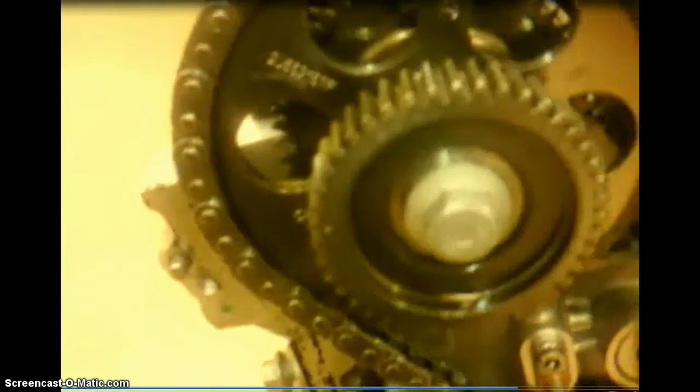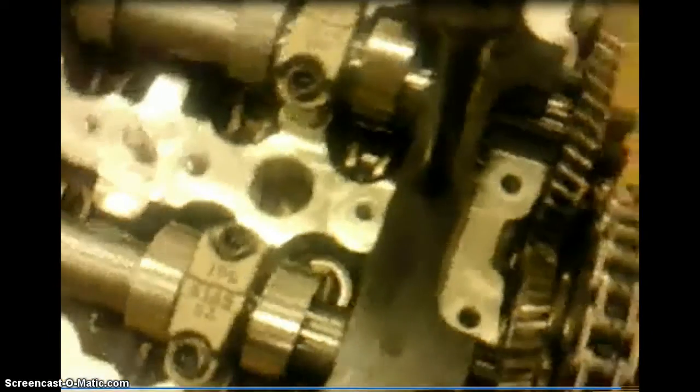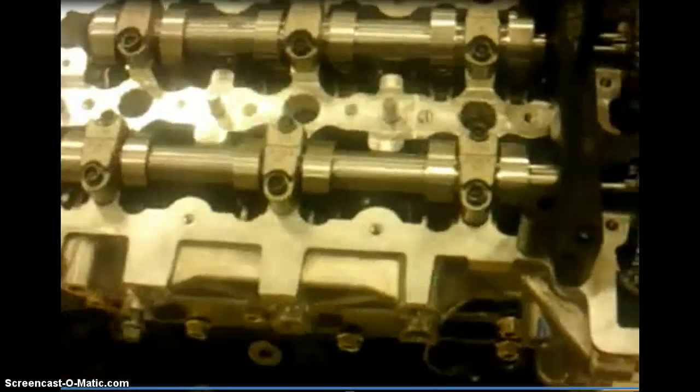The cam gears that drive the chain do not have a keyway, so we have to make sure our marks are lined up and the tool has to be on the camshaft to correctly align it. Looking down at the tool, there's a pin that goes into each gear on each side, and there's a right and left tool that holds it in place so it is in alignment.